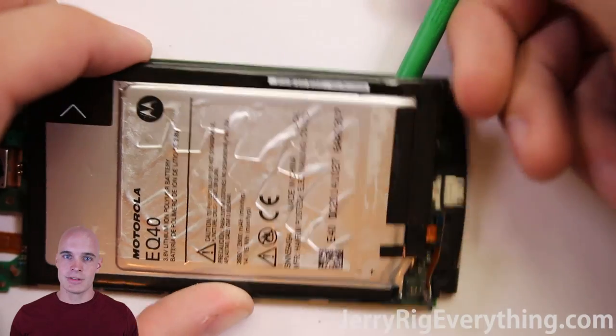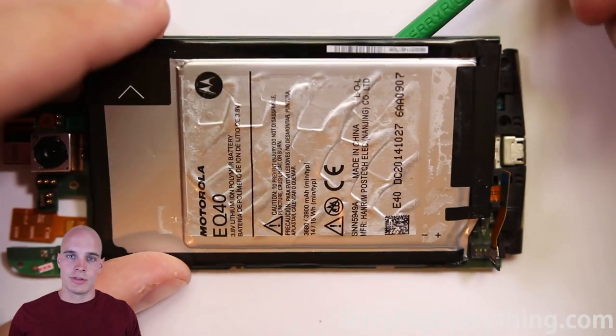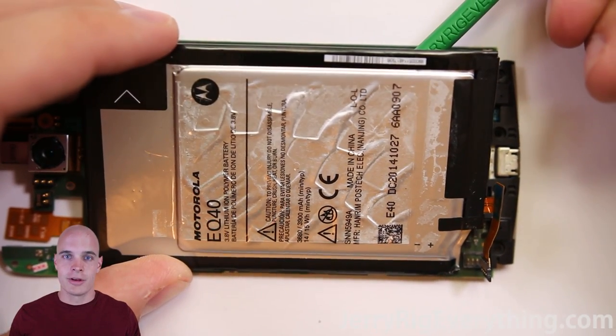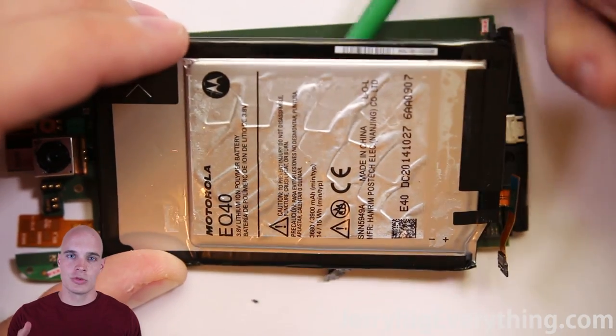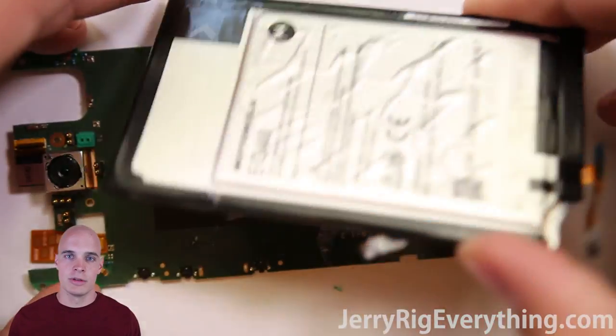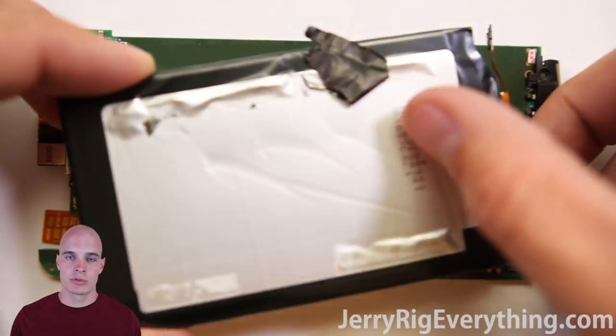The battery itself is glued into the frame, so I'm just going to take my pry tool and pry that out of there. Then the battery lifts out away. There is some really fragile black tape underneath — not a super big deal, just kind of lay it flat if you end up scraping it off the motherboard.